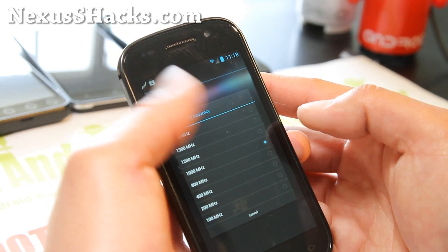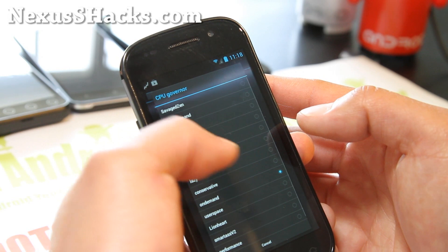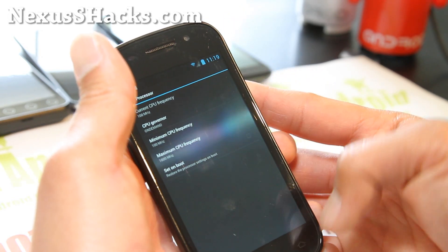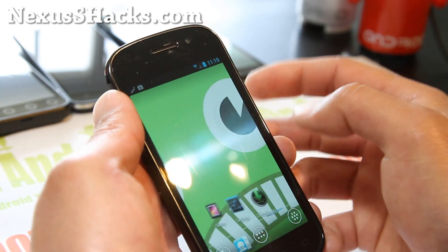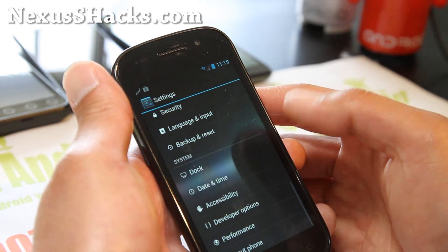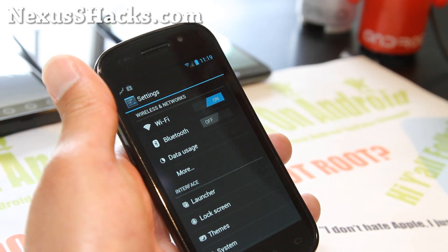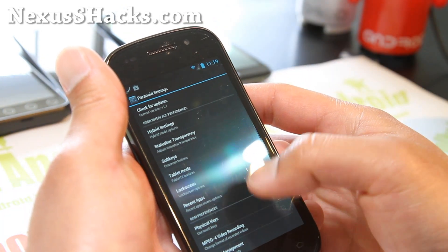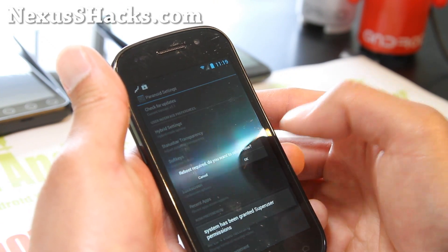Let's set the maximum to 1.2 GHz here. I like Interactive X governor. That should make it a little bit faster. Really the highlight of this ROM is that you get the benefits of CM9 plus all that great stuff you can play with in Paranoid Android. You can also totally enable tablet mode if you want to.